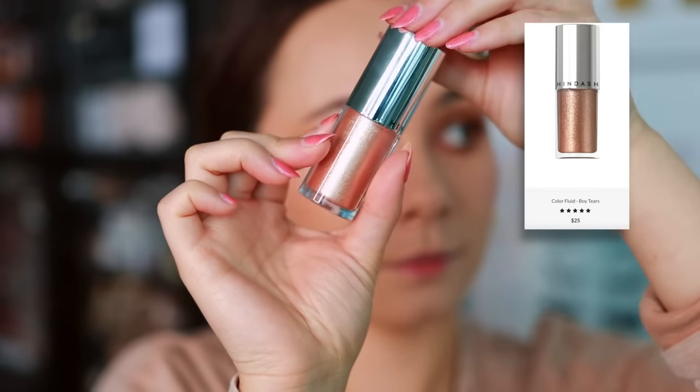I only have two eye products to talk about since I leave eyeshadow palettes to do their own talking. First, the Hindash Boy Tears — longevity is great, quality is really great, and it's what's on my eyelids right now. It's very soft and pretty, and it was an extremely fitting launch for the collection it came with. Hindash doesn't currently have any shimmers in his collection so this is kind of his eyelid shimmer. I wish it had a little more glimmer. It's too glittery for the face but not glittery enough for the eyes — but the quality is great and it makes sense in his collection.